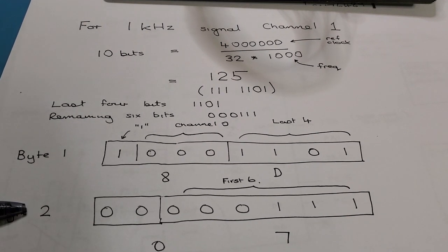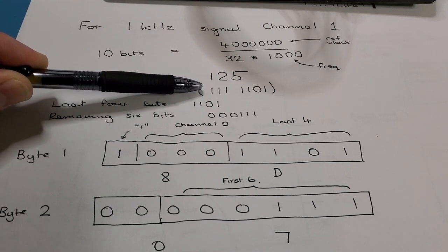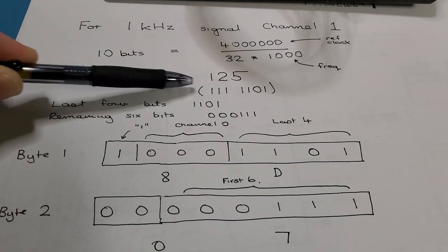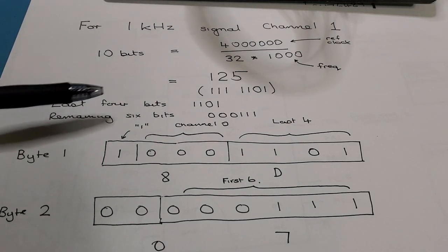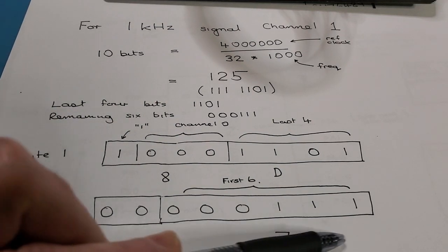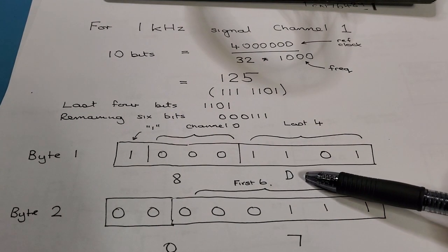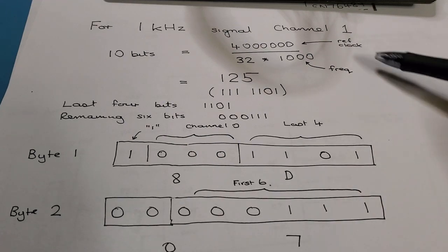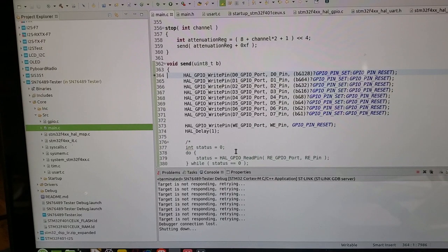Byte two contains the remaining six most significant bits. In this case I've left out the three leading zeros, so it's just 111. Byte one is 0x8D and byte two is 0x07. Sending that will set a 1 kHz tone on channel one.